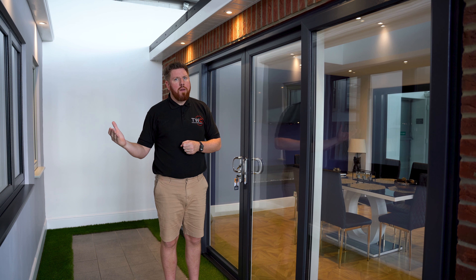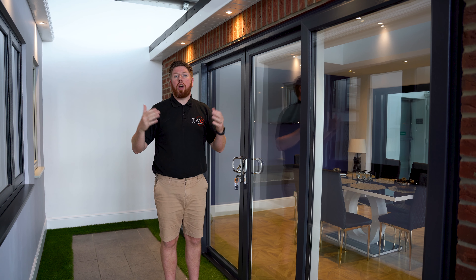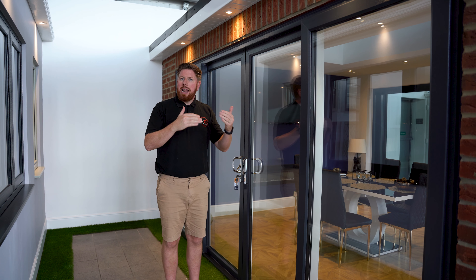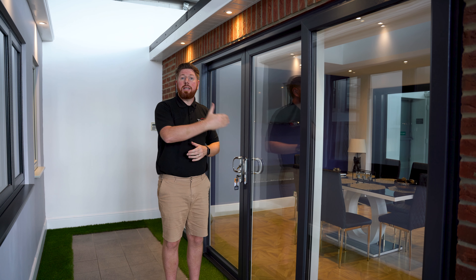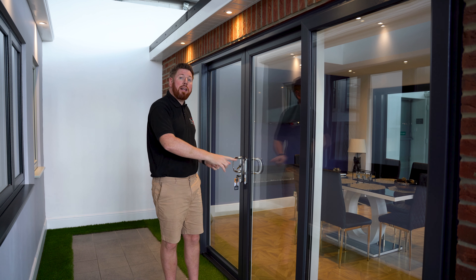But the aluminium bifold door does come with a certain price point and it's maybe a little bit out of budget. So a more cost-effective alternative could potentially be the meet-in-the-middle patio door.